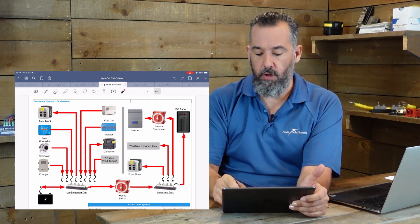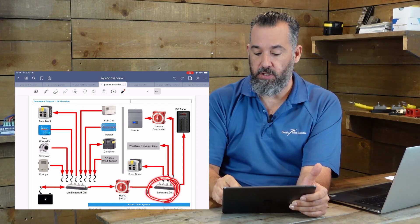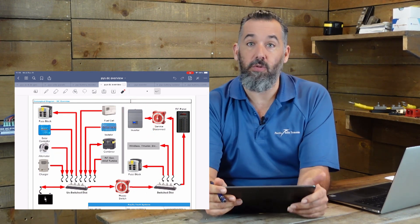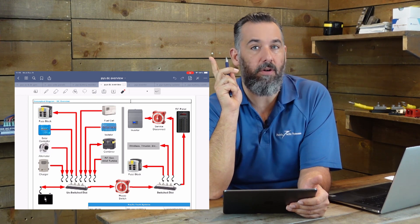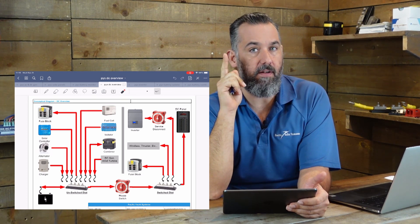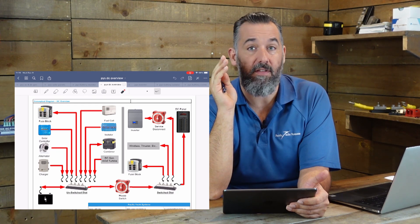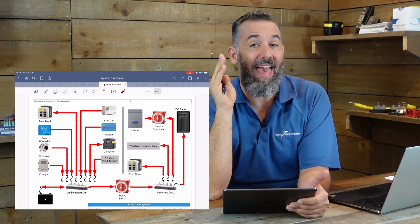If it's an inverter only, you'll notice here that I'm highlighting the switched distribution — an inverter can actually be connected to the switched distribution. The key distinction is: if it's an inverter only, it's a load only. If it's an inverter-charger, it's both a load and a charger.